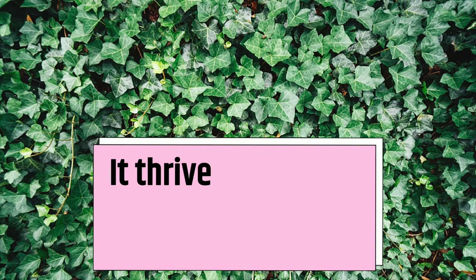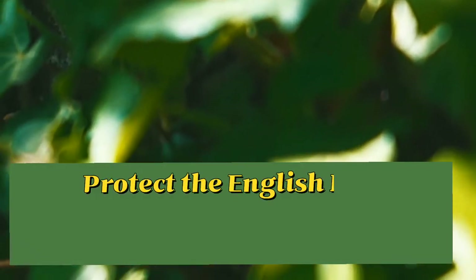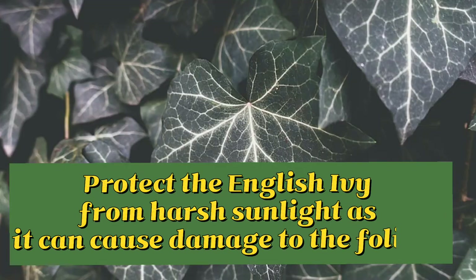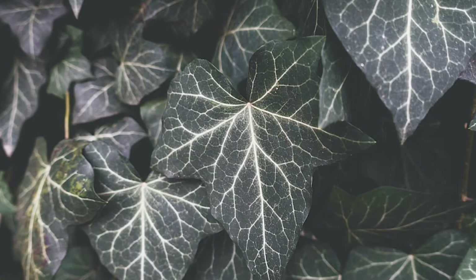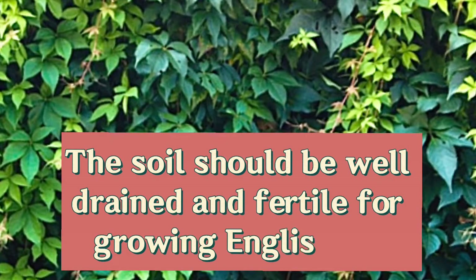It thrives in cold and low-light situations. Protect the English ivy from harsh sunlight, as it can cause damage to the foliage. The soil should be well-drained and fertile for growing English ivy.